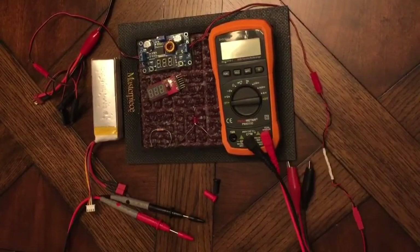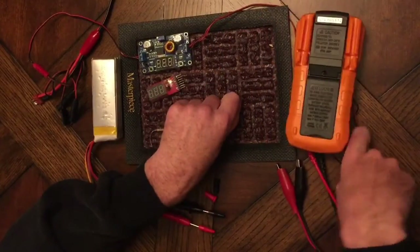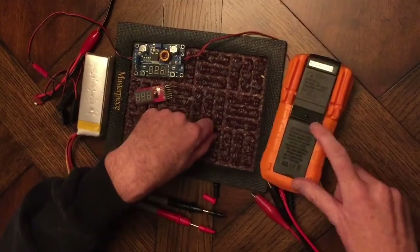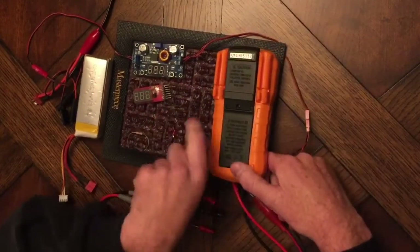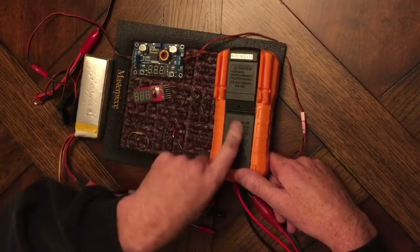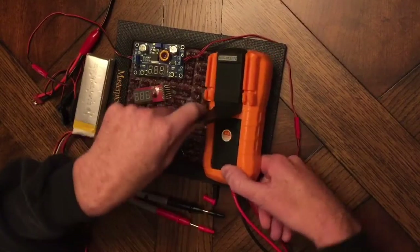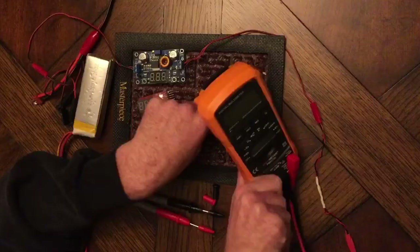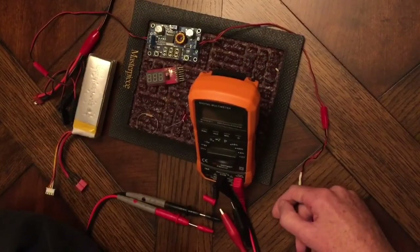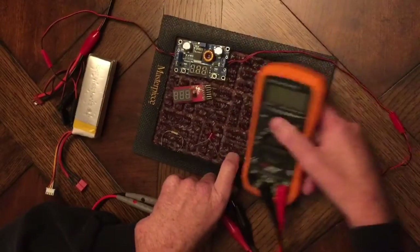I'm just going to show a couple of the features. The batteries can be installed by unscrewing this part. There's a 9-volt battery back here. And then this has a flap that flips up and can stand so you can read the meter upright, or you can lay it flat.